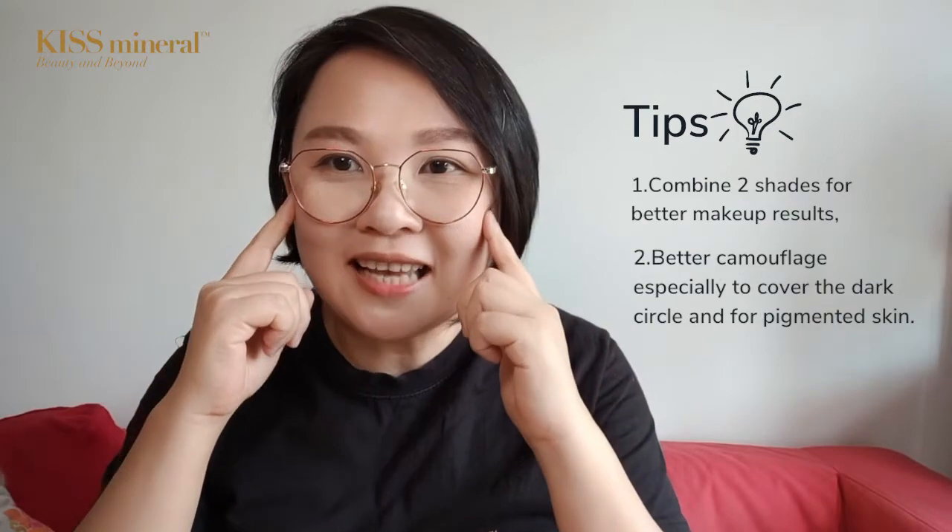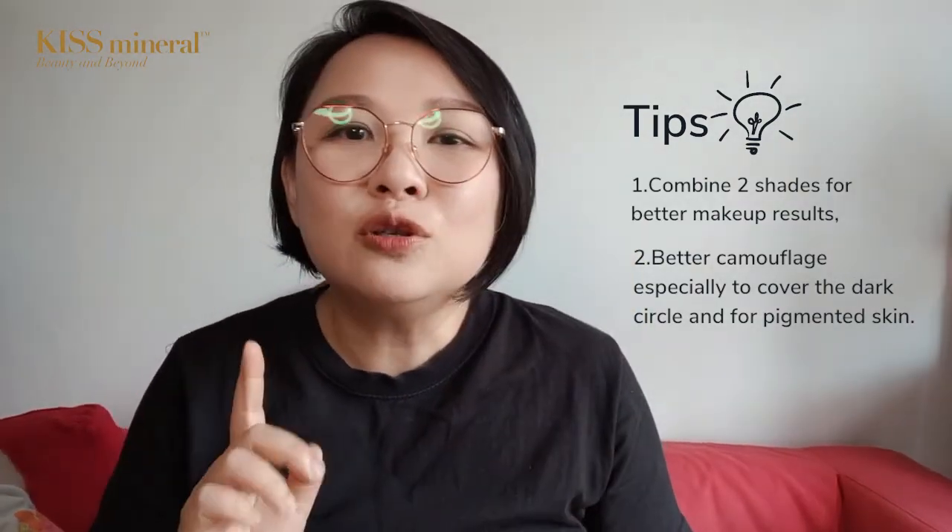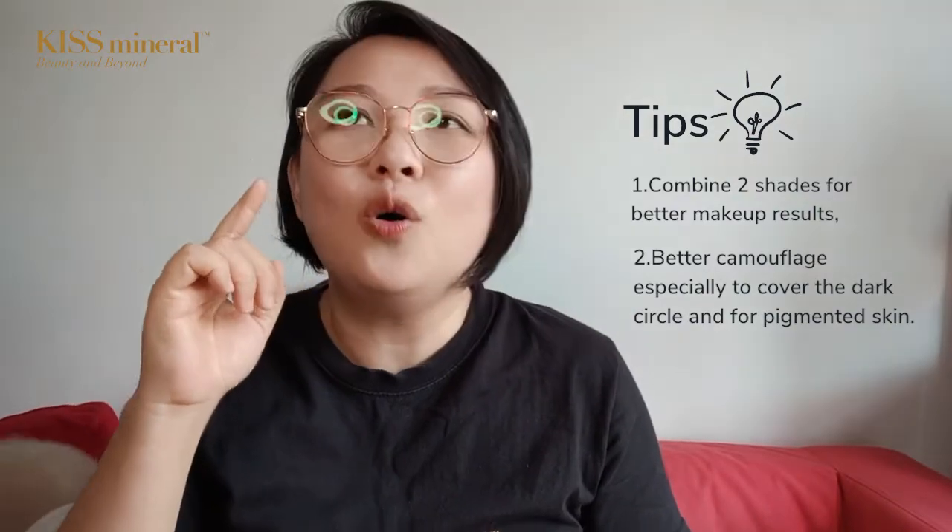For those who have oily skin, you can start with any shade you like. But for those who have pigmented skin or dark eye circles that need to be camouflaged, you can consider to start with our Mocha scent.